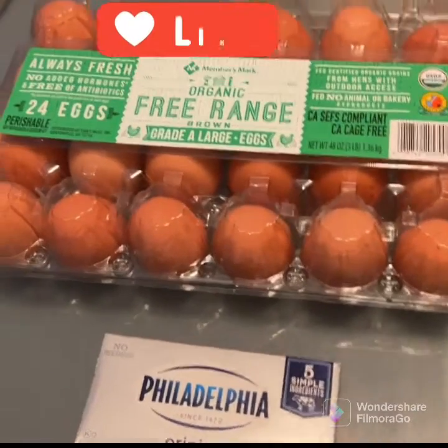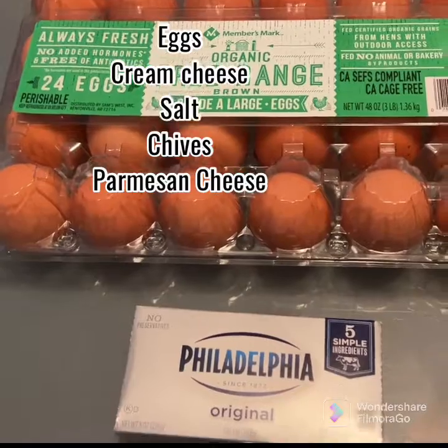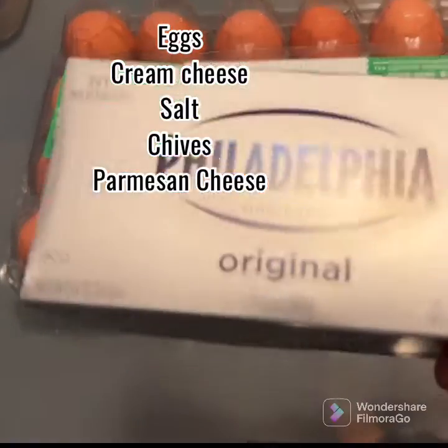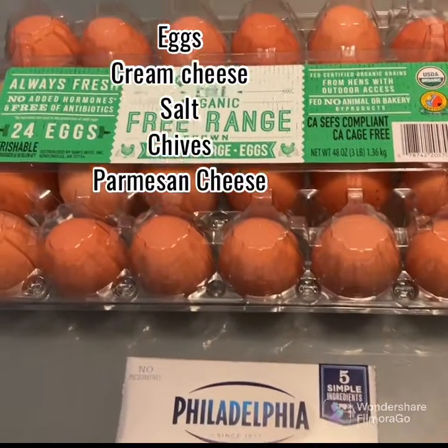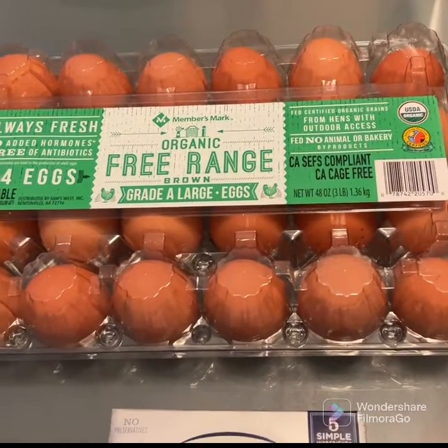For that, we need free-range eggs, cheese — some parmesan cheese is what I use — and some cream cheese. Blend this all well and add some flavor to it with chives or scallions. Let's get started.